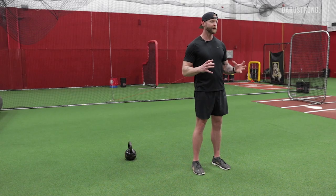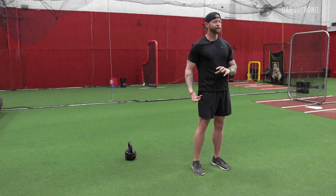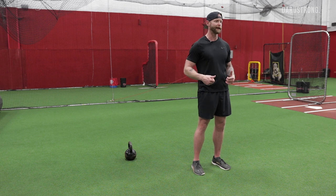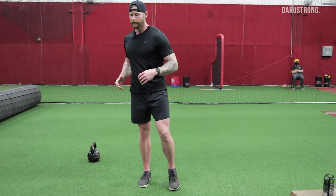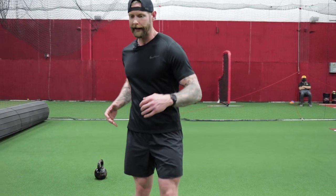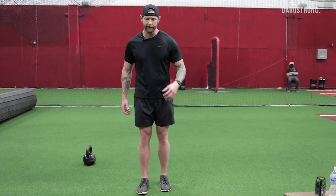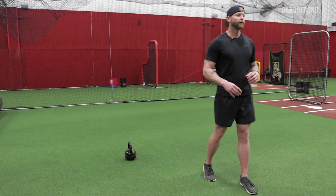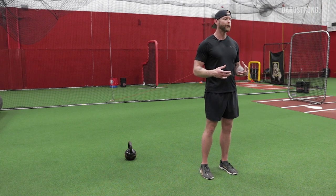During this, our pelvis is internally and externally rotating, and our femurs are internally and externally rotating as we go through flexion and extension. People that aren't good at this end up pivoting their whole body to walk — just rotating here rather than separating their rib cage and their pelvis to get contralateral rotation. From a training perspective, when I break this down I do a few things.